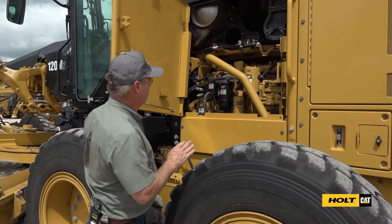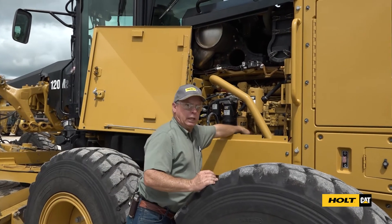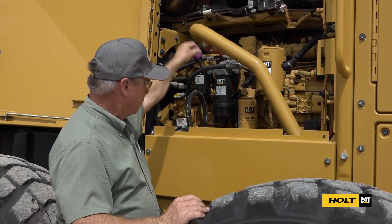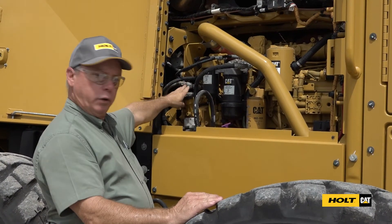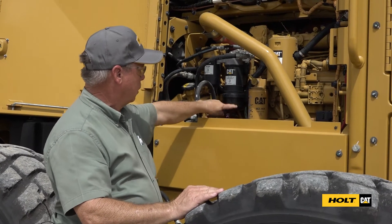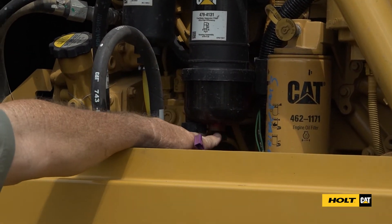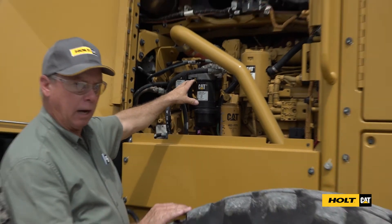In this compartment we have our engine oil dipstick. The transmission dipstick is in here and you fill the transmission through this same port. You'll fill your engine through this port here if you need to add oil. This is a fuel water separator to see if we're getting any water in our fuel — if we do get some water in the bottom of this bowl, we can drain it. The rest of the engine compartment we want to check for leaks and obvious items.